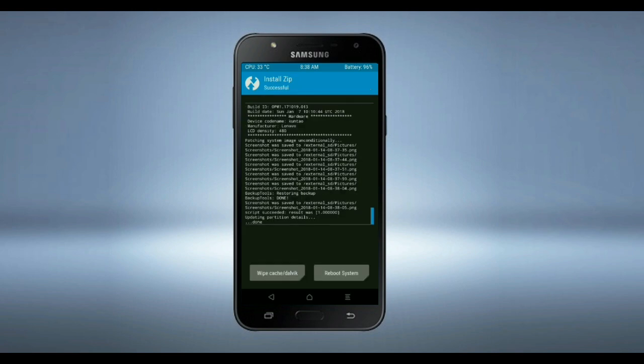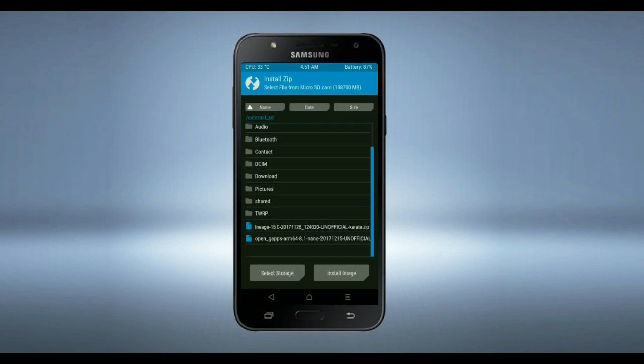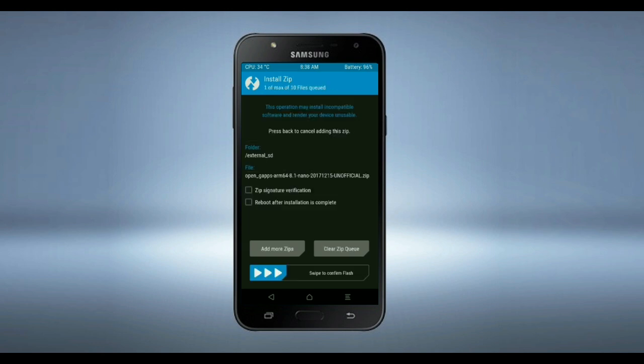Click on the add more zips option. Select the GApps. Friends, here I will choose the nano version of GApps. The available versions suitable for this ROM are: Pico, Aroma, Stock, and Micro. After selecting, swipe right to install.